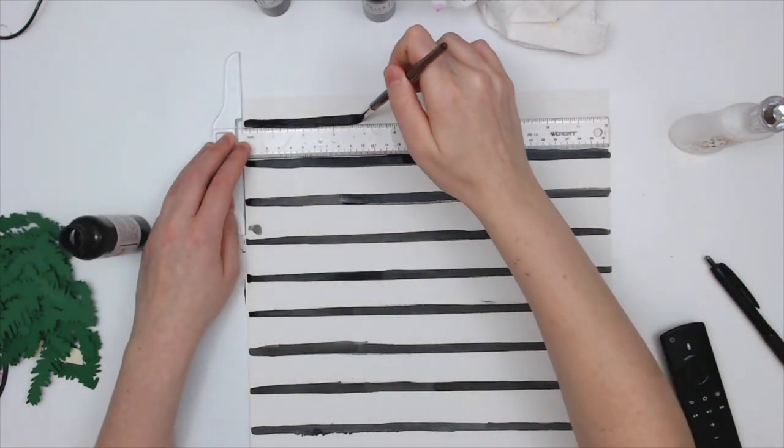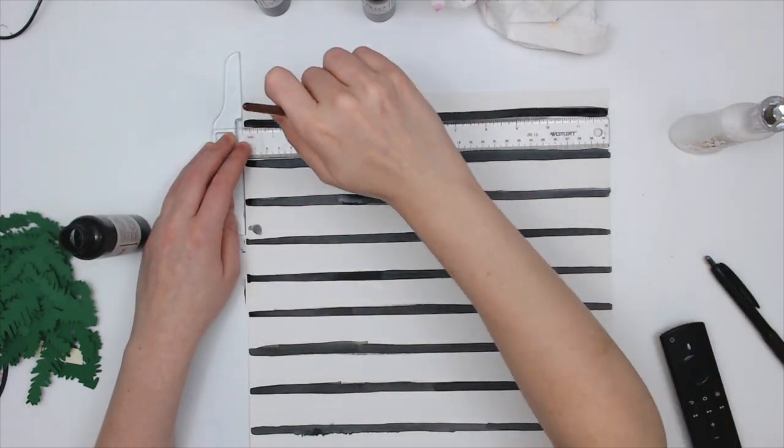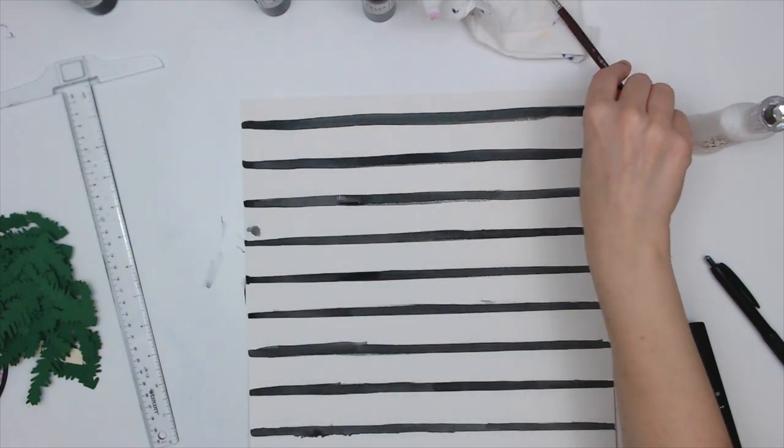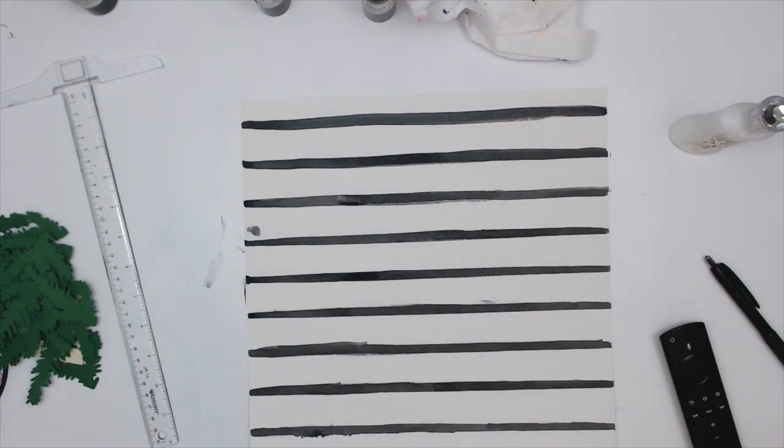My lines aren't perfectly straight and they are bleeding a little bit, but I am totally okay with it. I am in love with how this layout turns out.